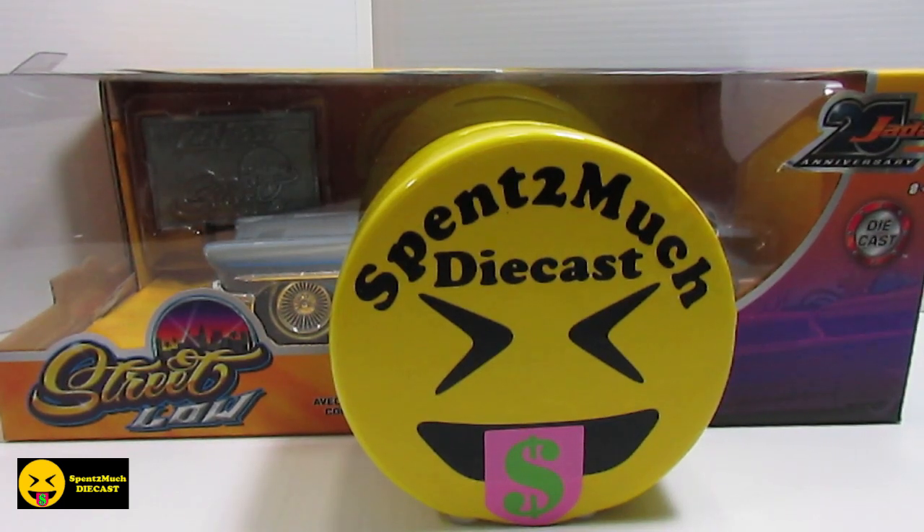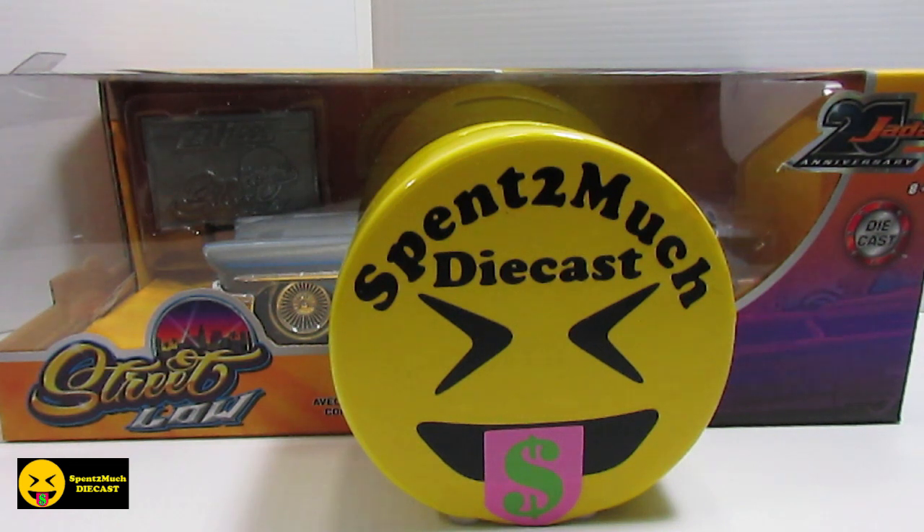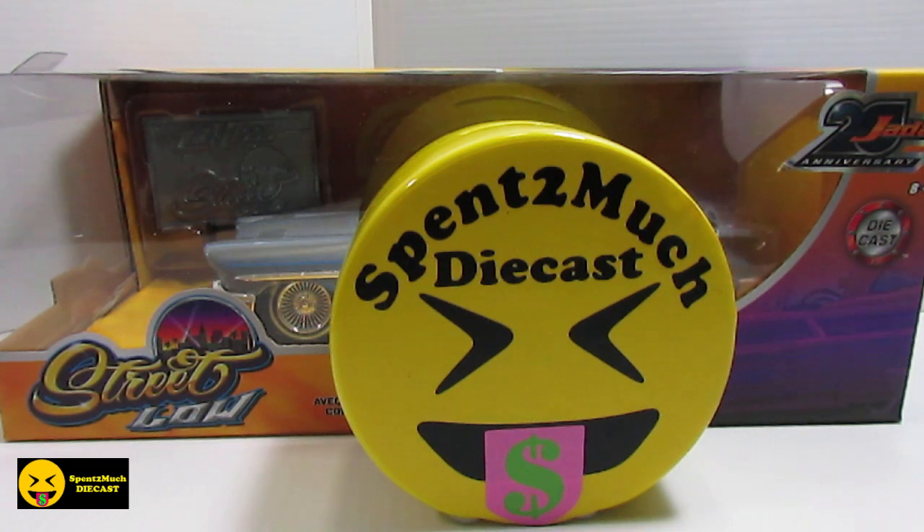Welcome back to Spent Too Much Diecast. What's going on crew? Here we have video number two of the Jada 20th Anniversary Wave 1. This is going to be the second car. If you want to go ahead and see the first car, if you haven't seen it already, go back and check out the videos. It was the 2010 Chevy Tahoe.